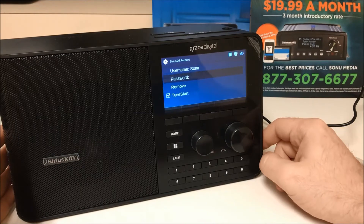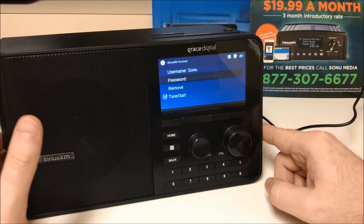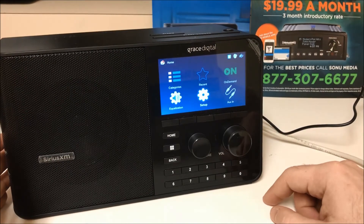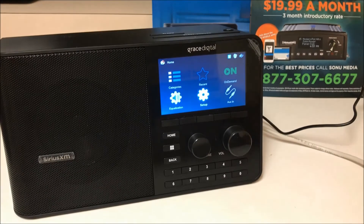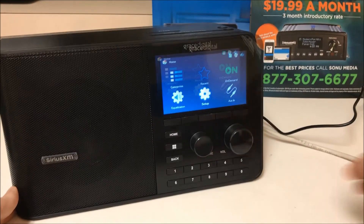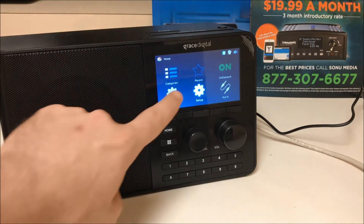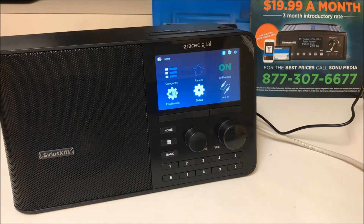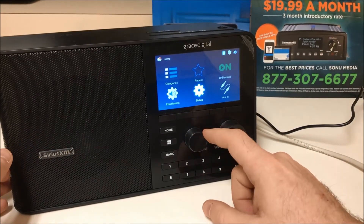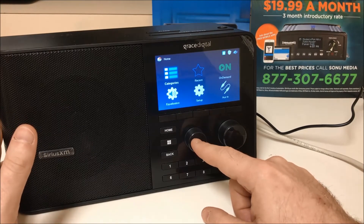We will cut screen here for a moment and go to some active credentials, which we will not show you for privacy of our customers. Once you have entered your correct credentials, you will see that it has been accepted — a small window pops up confirming acceptance. You will then be able to access the rest of your TTR2 radio, including the categories.